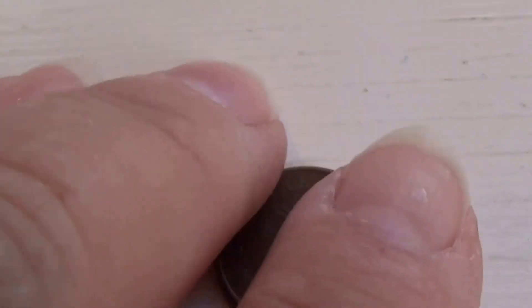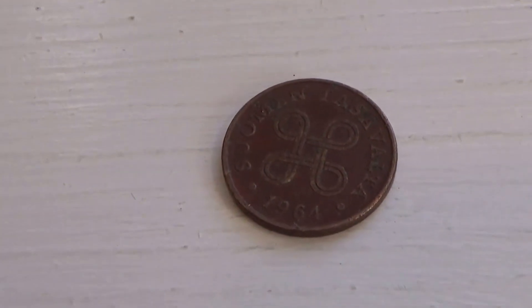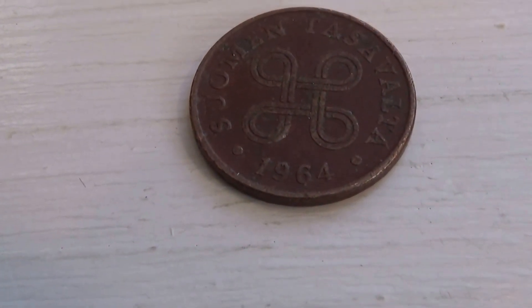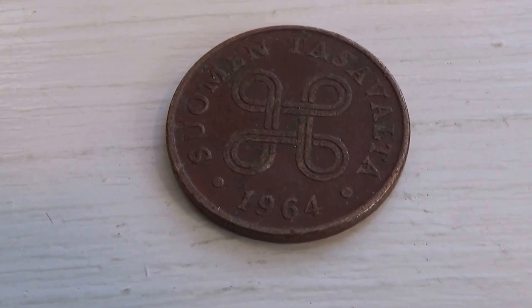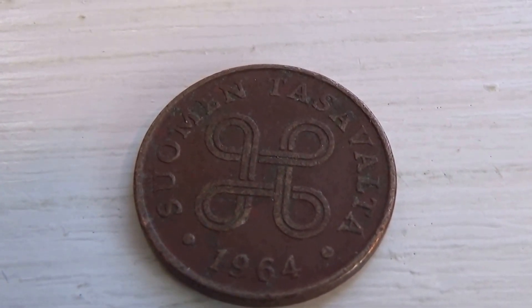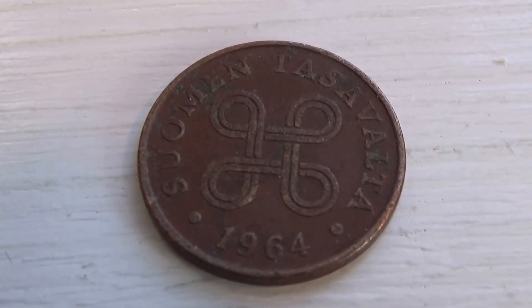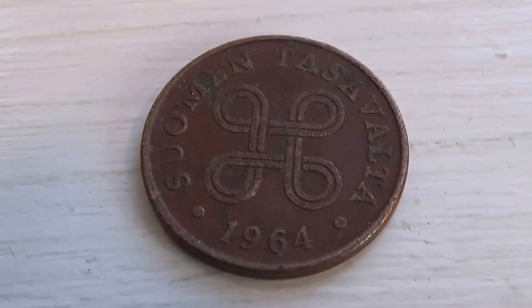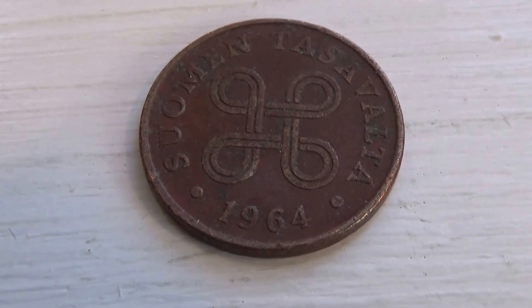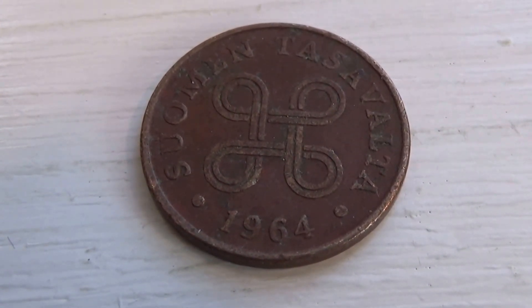Let's see if I can turn it the right way here. There you go, look at that — a 1964 Casavaglia coin. Look at that, beautiful design on it. It's just a cute tiny little coin. I think it would get lost in a pocket, so small.